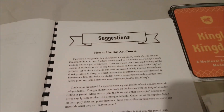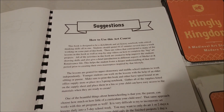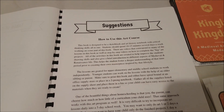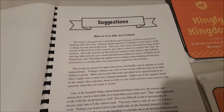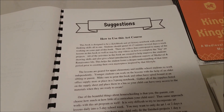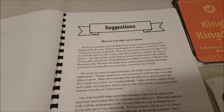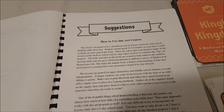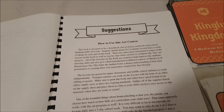She's talking in here about suggested ways to actually use the curriculum. She's saying this is a sketchbook, art history notebook, and critical thinking skills all in one. About 10 to 15 minutes several days a week — or you can do it in a different option. All the activities are created to help improve the student's drawing skills and also give a brief introduction to different aspects of medieval and renaissance life, helping the student foster a deeper understanding of that time period prior to creating their own masterpieces inspired by that lifestyle.